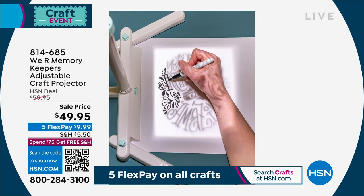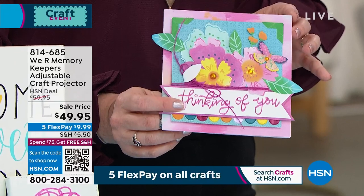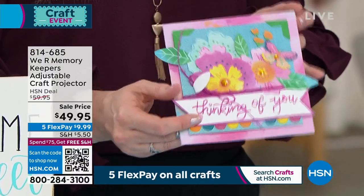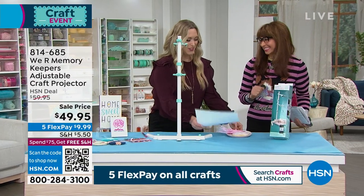No plugs, no cables, you don't have to worry about a power source. And you can get that image up to 200 percent larger than it was on your phone. So it's going to be fairly small on your phone, but you can get it up to 200 percent larger. Here's a card that you can end up making, and I want to do a cookie because you talked about food crafting.